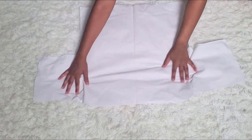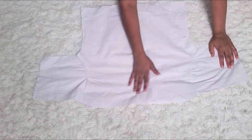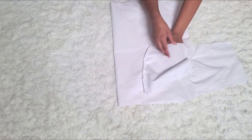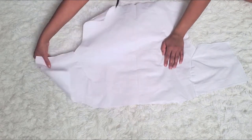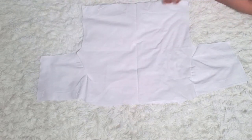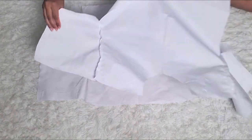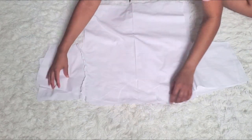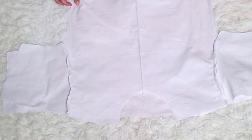What you're going to do next is take the right side — this is the right side, and this is the wrong side because the seam is showing — and put the right side together with the other right side. Now you're seeing the wrong ends with the seam allowance facing out, you know what I mean.